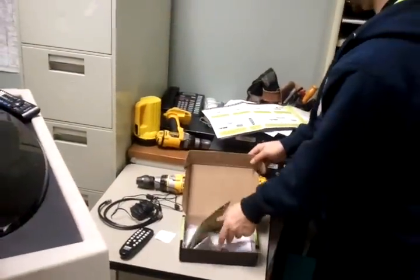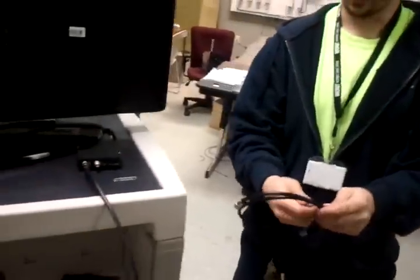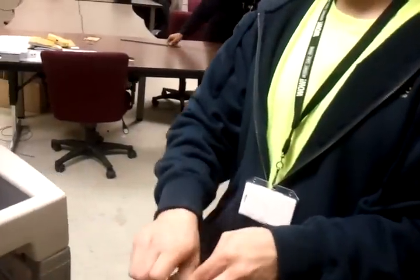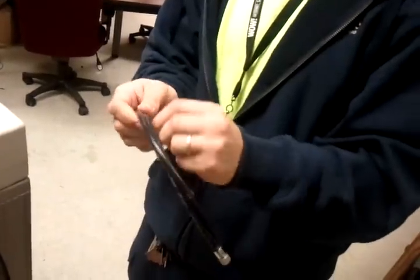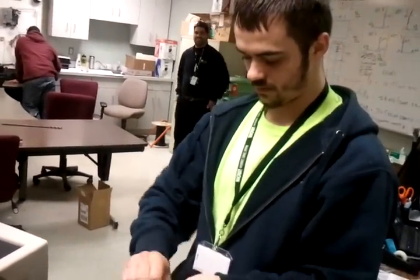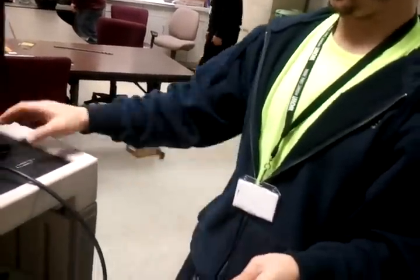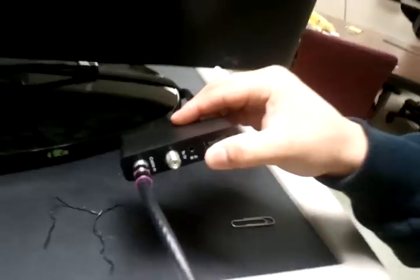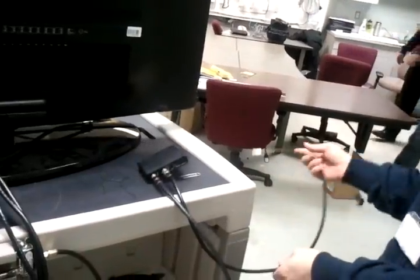The next step is to take the provided coax cable, undo the ties, and run it from the DTA TV-out port to the TV input. Screw it on there, then find the RF input on the back of your TV and screw it in there.